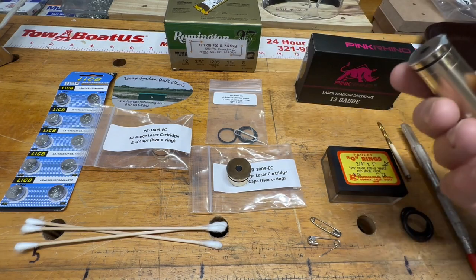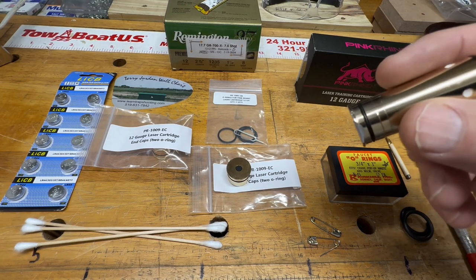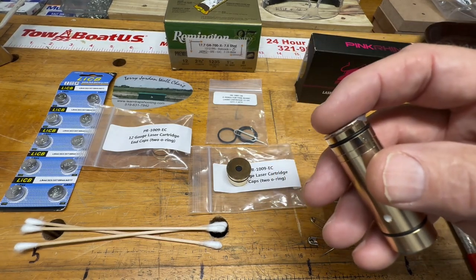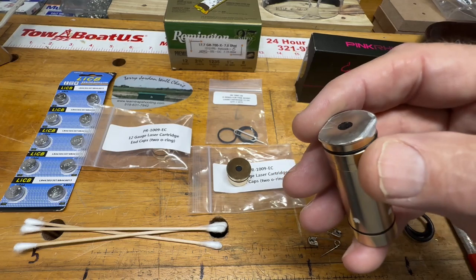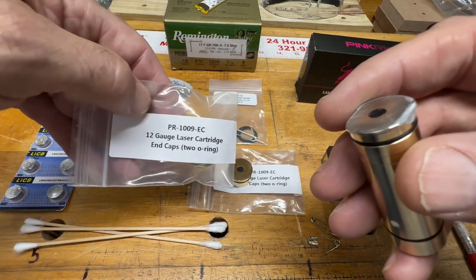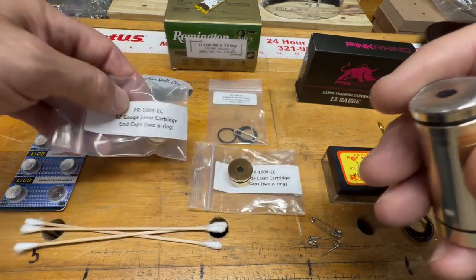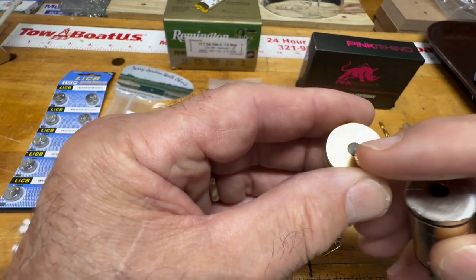I started shooting approximately 90 laser rounds a day every other day. Your mileage may vary on when it wears out depending on how aggressive your firing pin is. I recommend ordering a couple of these end caps first — if you try the repair I'm about to show you and it fails, you'll be able to pop in a new end cap and get going.